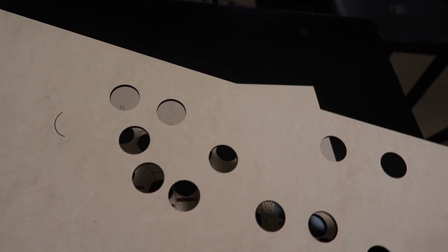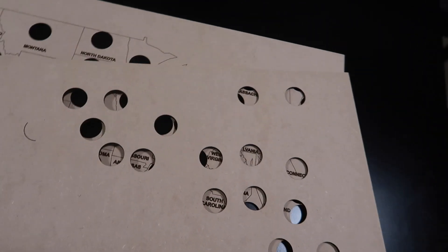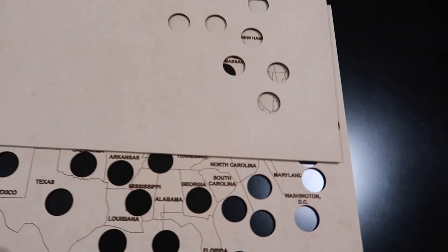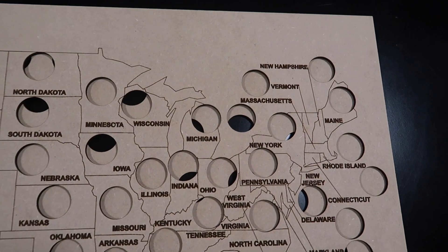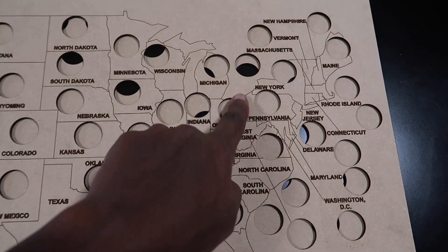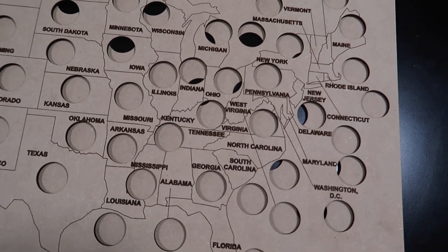I had started on this project a while back and I messed it up — as you can see, I kind of gave up on it. What I'm gonna do with this old one is put it behind the new one and glue them together. That way, for all of the cutouts, the quarter will still stay. That's how I'm gonna keep the quarters behind it — I'm gonna glue them together.